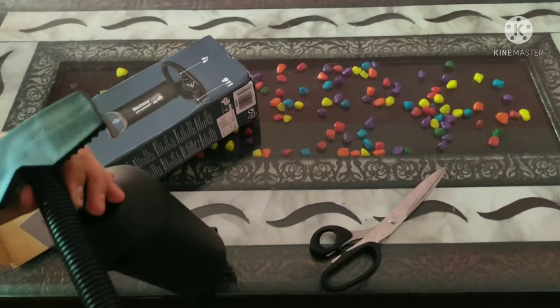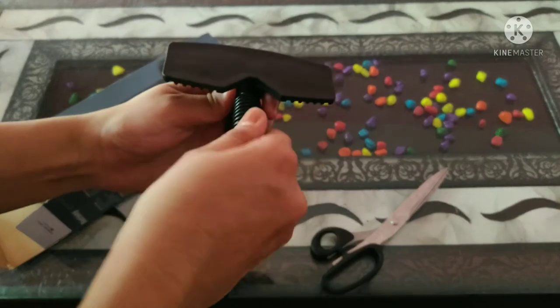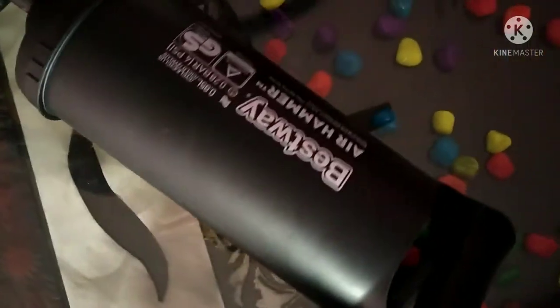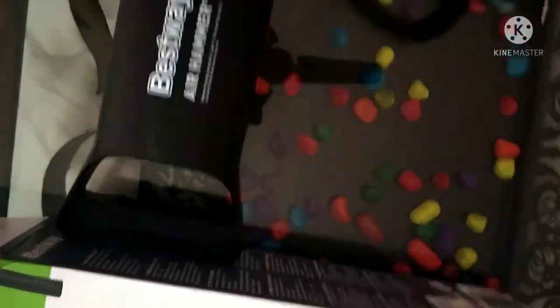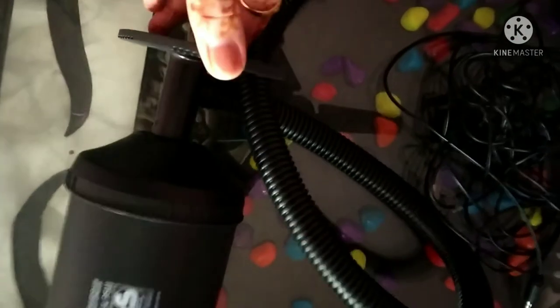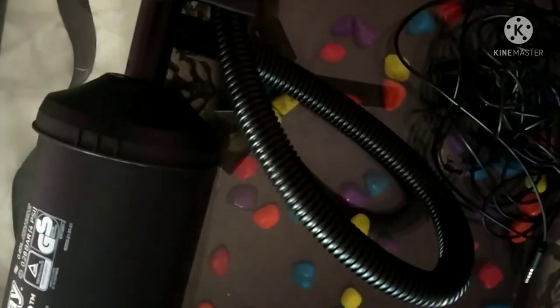This is the air pump, and you can fill it with air. You can hold it with your hand and then hold it up to the side. You have to fit the nozzle in and fill it with air.